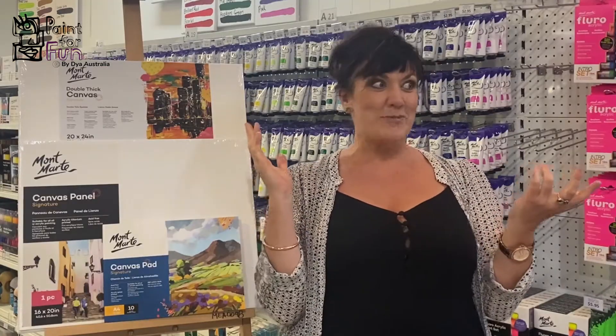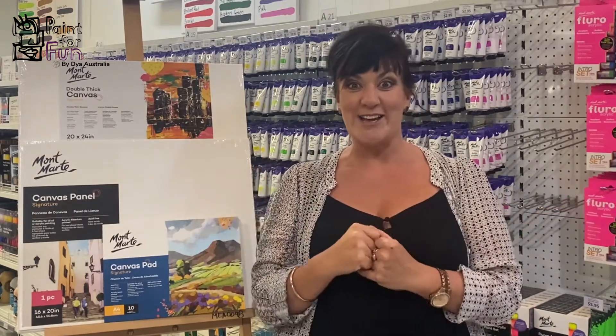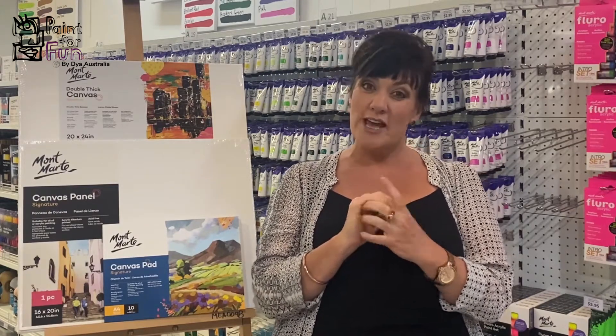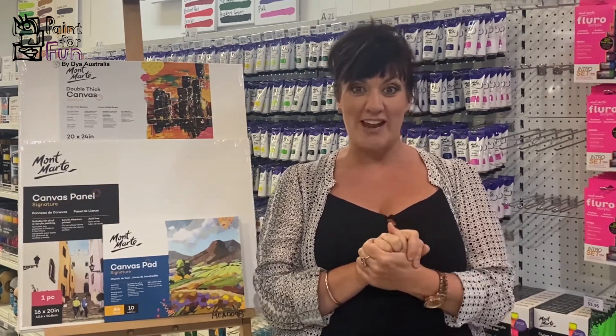At the Art Shed in Moorabbin there is everything you could imagine that you would need to be creative and get painting. Today as one of our tutorials we're going to focus on acrylic paint, which is our main style of painting at Paint the Fun.